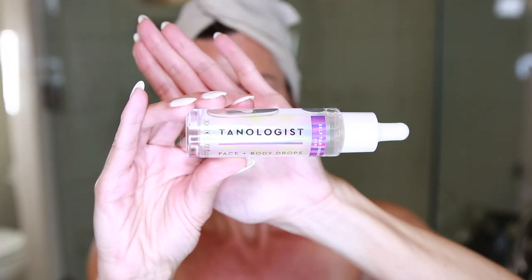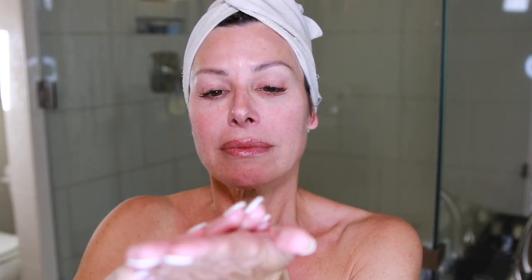The first thing I do is tan my face. I love these tanning drops by Tanologist — for face and body, but I use them on my face because you can control it. You mix this product into your favorite moisturizer — anywhere from 2 to 12 drops depending on how tan you want to get, so it's buildable. My moisturizer of choice is Eucerin Redness Relief. I scoop out a little and put in about five drops.